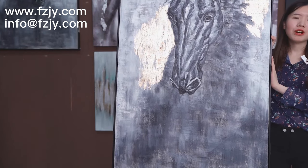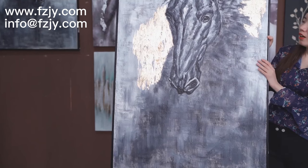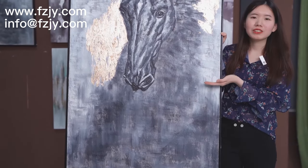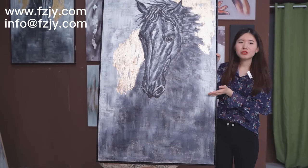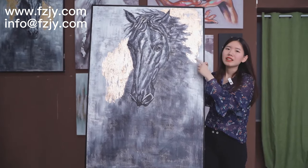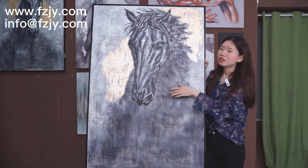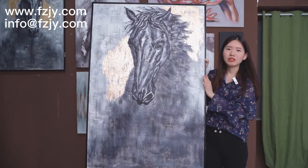The last theme — I want to show the animal series. This horse will give you a sense of courage and power. His hair seems up, and his eye and expression will give a varied, imposing feeling.